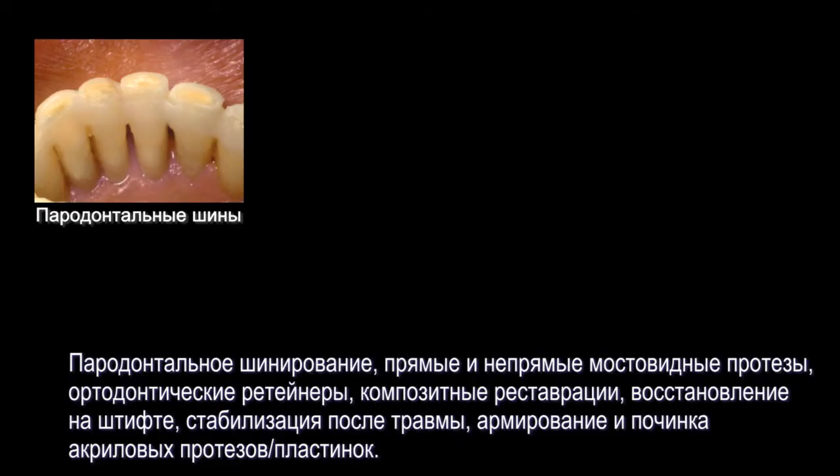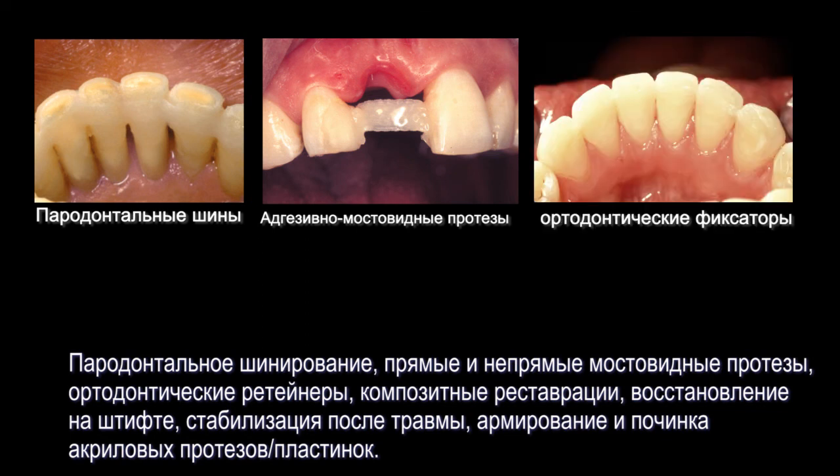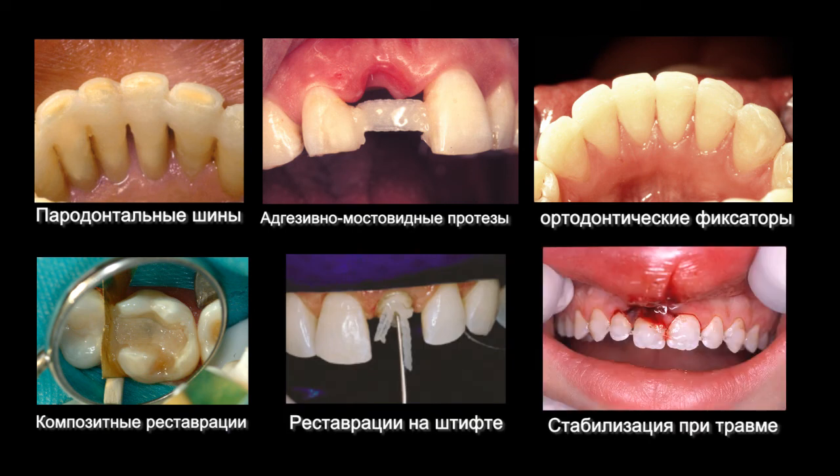Ribbon Dental Applications: Ribbon is used for periodontal splints, direct and indirect bridges, post-orthodontic fixed retainers, composite restorations, endodontic post and cores, trauma stabilization, and acrylic reinforcement and repairs.